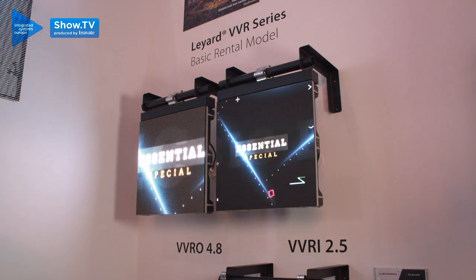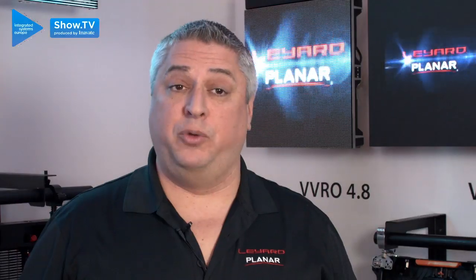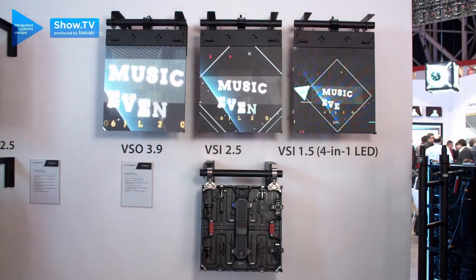Our VVR is now going to be our economy product, which is a standard indoor and outdoor right down to a 2 millimetre outdoor pixel pitch and up to a 10 millimetre pixel pitch outdoor as well. It's now complemented with our VS series product, which you'll now see on the website — available in an outdoor format, an indoor format, and a 4-in-1 TV and broadcast type format.